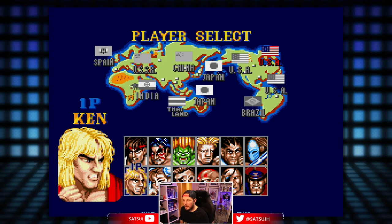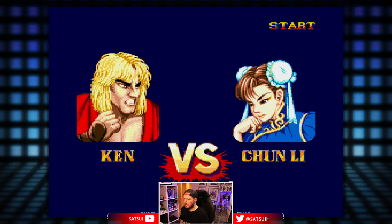Kenneth — try out the dragon punches on the control pad. C'mon, Chunners!